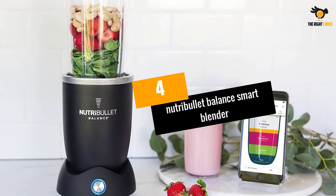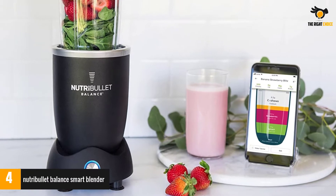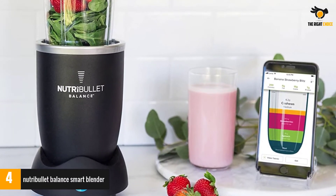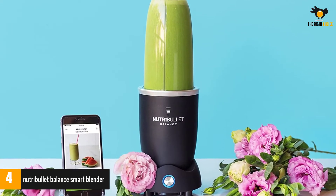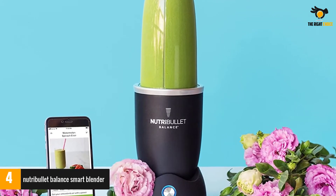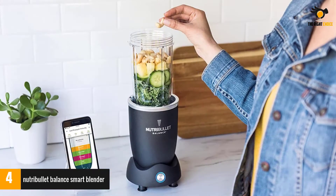At number 4: the Nutribullet Balance Smart Blender. If you believe protein shakes are your ticket to a more defined, chiseled body, this model is the perfect way to take things a step further. The Smart Blender can be synced to Nutribullet's app, which can track your progress and keep you focused on your goal. It also features a bunch of other impressive features to help you build a healthier lifestyle.